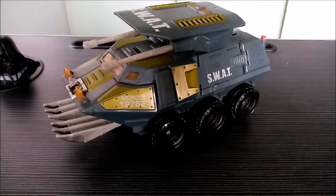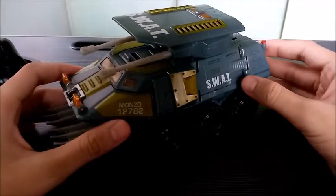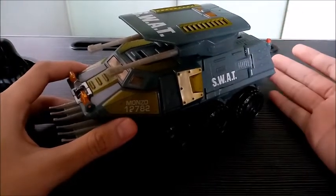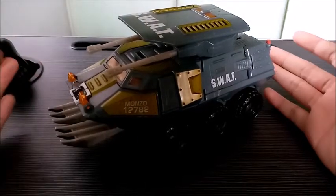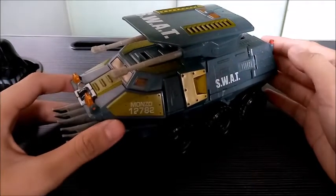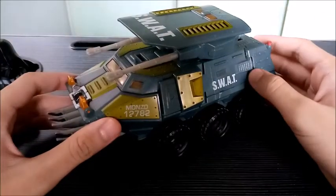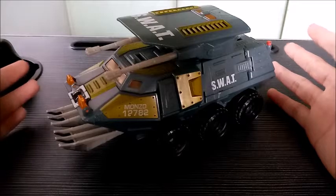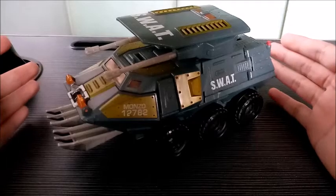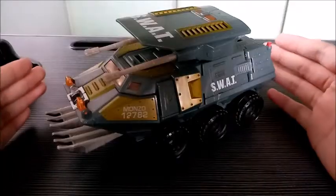Thank you guys so much for actually engaging in my videos. Setting the line aside, let's talk about this particular character. Onslaught right here is one of the most recognizable Transformers characters out there, besides Megatron, Starscream, and most of the other Decepticons. Onslaught has that presence when it comes to most Transformers figures. In my opinion, he is one of the biggest looking Transformers I've ever seen.